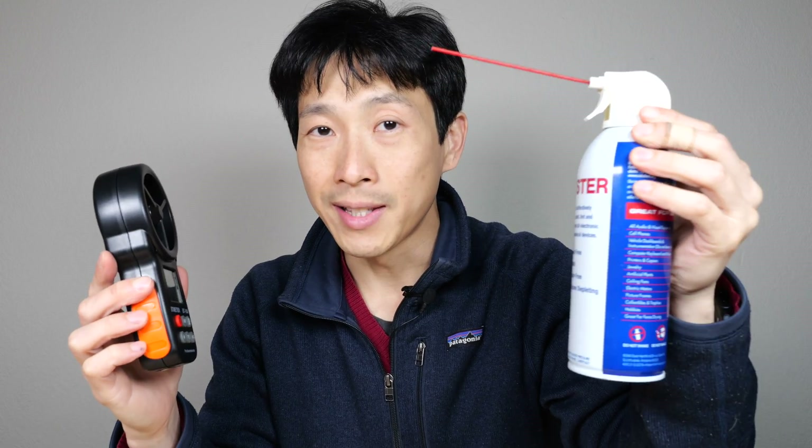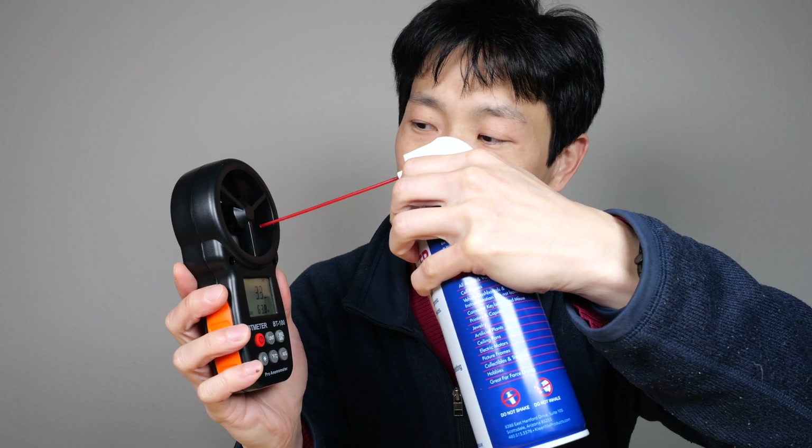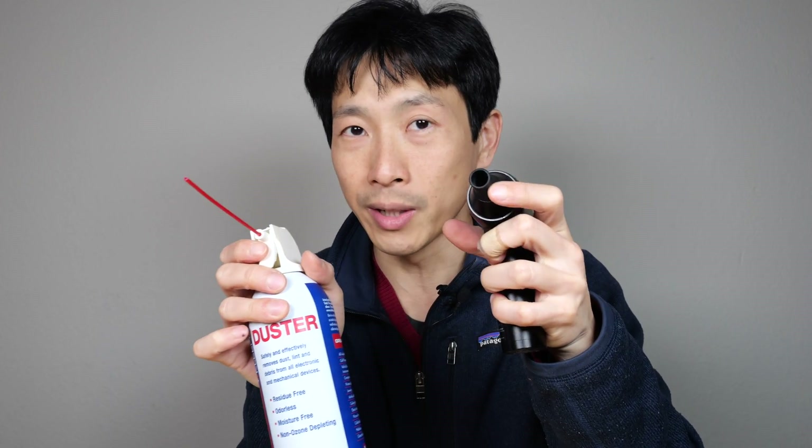Chemical air dusters are not as environmentally friendly — they're one-time-use things. At around 13 miles per hour, it sounds like about one-third of a can is left. The difference between the two is that the chemical duster nozzle is extremely small, while this nozzle is a bit bigger, which spreads out the pressure more.